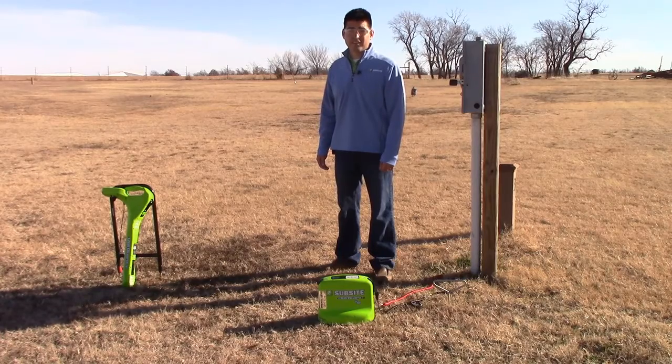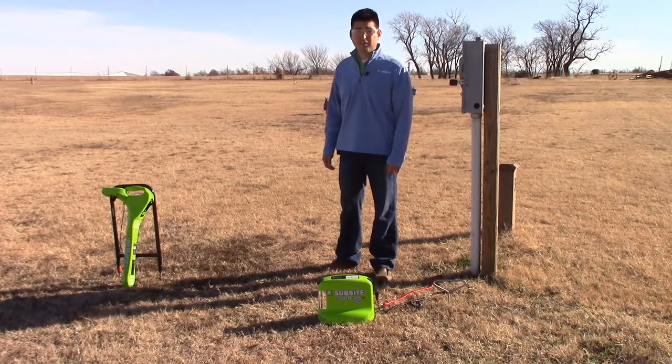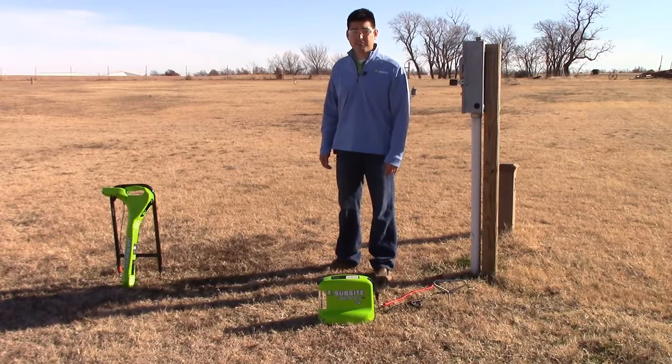Hi, I'm Rudy Cabello with Subsite Electronics. We're at the Subsite Training Field. Today we want to show you how to locate a fault using our Utiligard and Fault Probe.